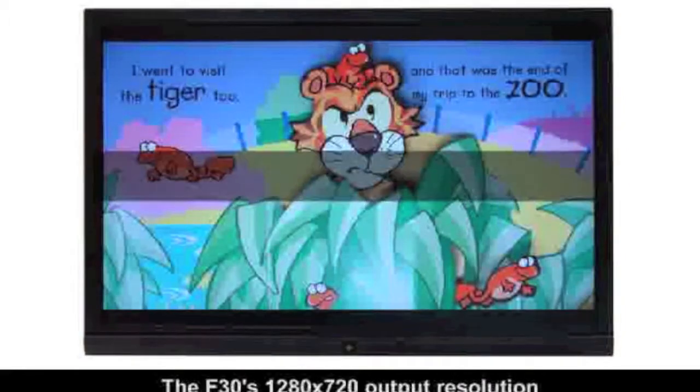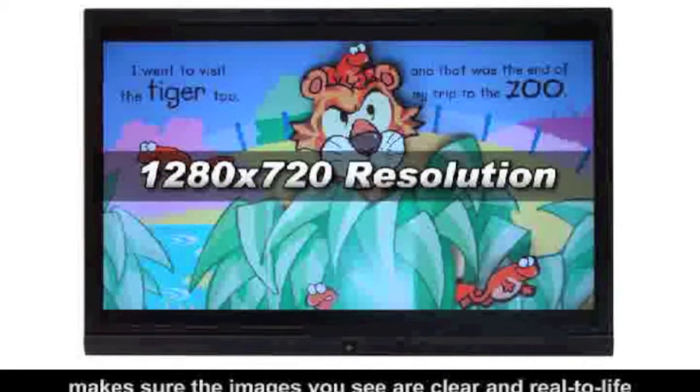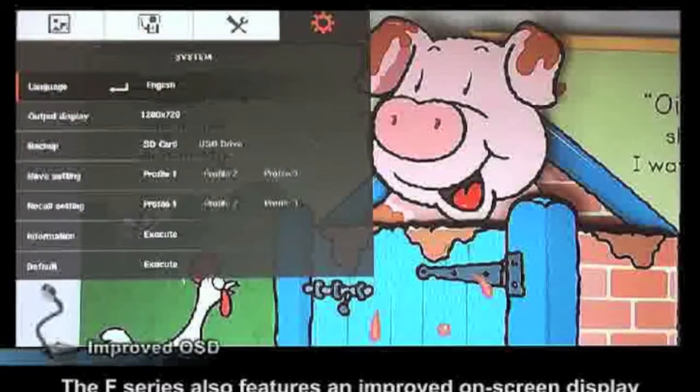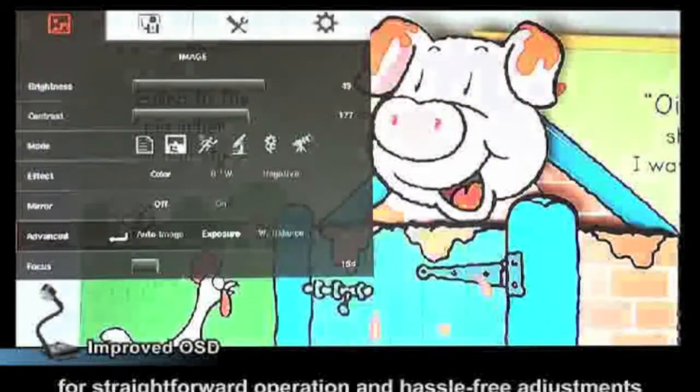The F-30's 1280x720 output resolution makes sure the images you see are clear and true to life. The F-Series also features an improved on-screen display, or OSD, for straightforward operation and hassle-free adjustments.